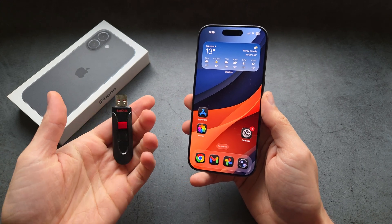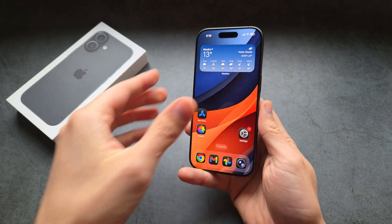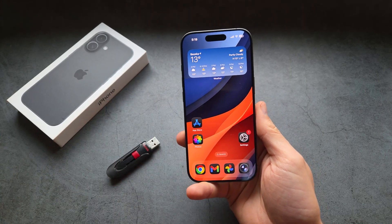Let me show you how to connect a USB flash drive to your iPhone 17 or iPhone 17 Pro so you can transfer files such as pictures, videos, or whatever you have.